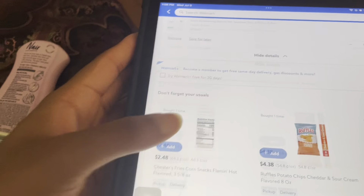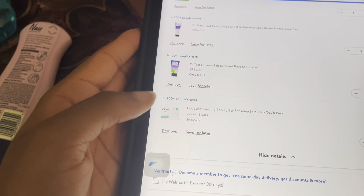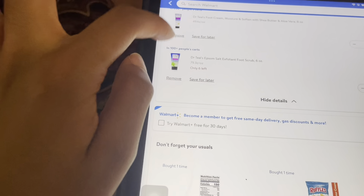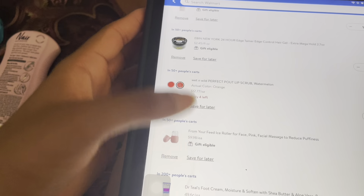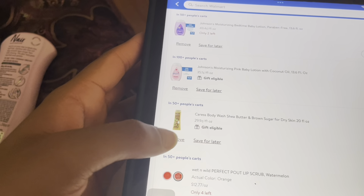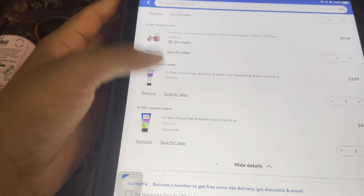Now I'm going through and removing items from my online cart that I already got in store. I wish I had found the eight-bar pack but I ended up getting four — it's okay though since it's just for my face. I'm keeping a couple items in the cart in case I need to order them, like socks. Removing lip scrub and the rest of the duplicates.